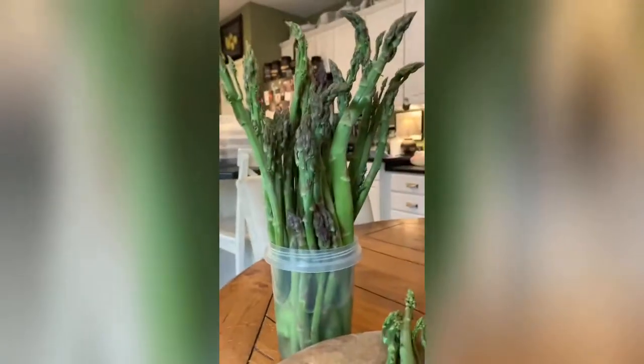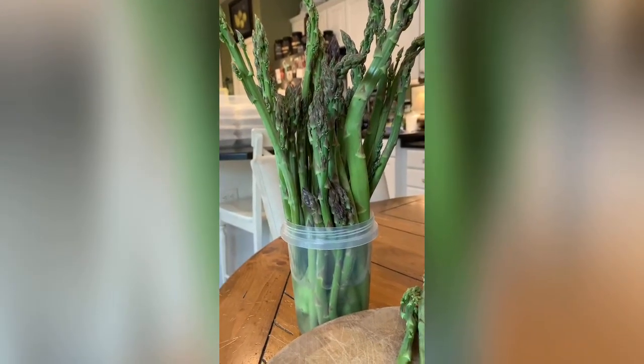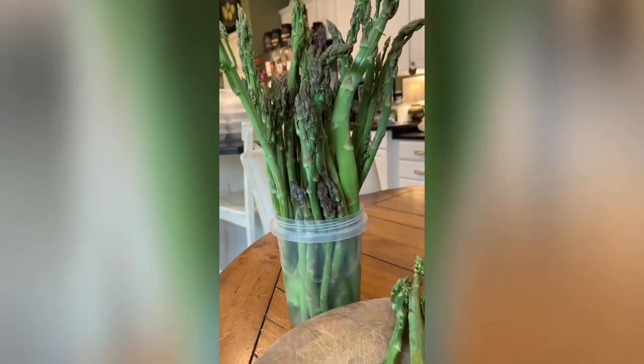My family likes to enjoy asparagus a lot of ways — raw as I said is great — but our very favorite way is to roast the asparagus, and so I thought I'd show you how I do that.